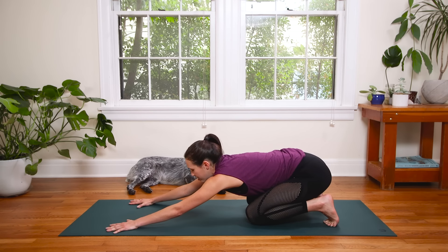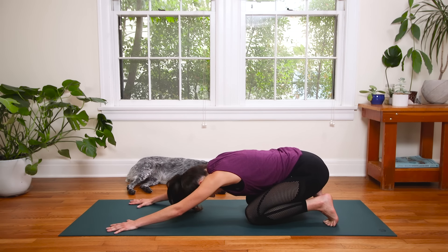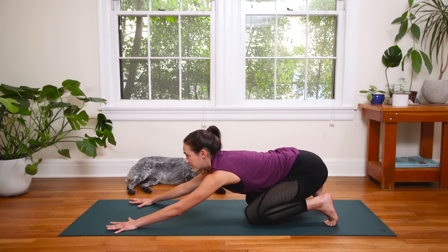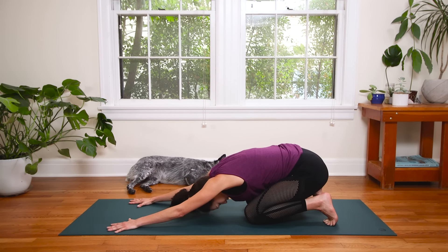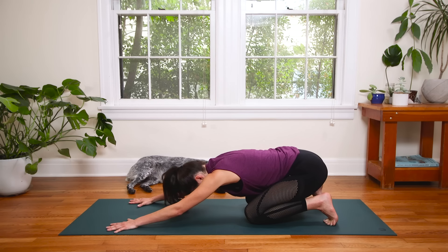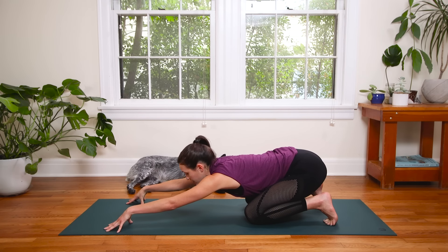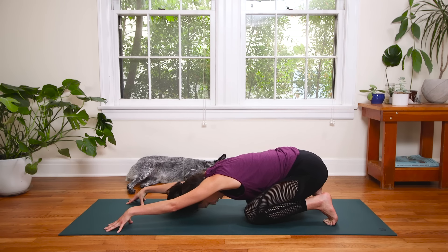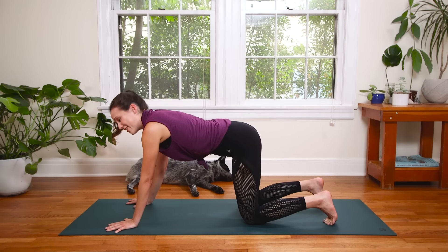Slowly drop your chin to your chest, crown of the head towards the earth. Inhale to look forward to find length. Press into the pinkies. Exhale, chin to chest, nose towards the navel, crown to the earth. Awesome. Inhale, look up. Exhale, claw through the fingertips. This time lift the palms as you drop the chin. Round through, crown to the earth. Stay here, breathe deep. Really pressing into the fingerprints. Awesome. Then plant the palms, come forward.